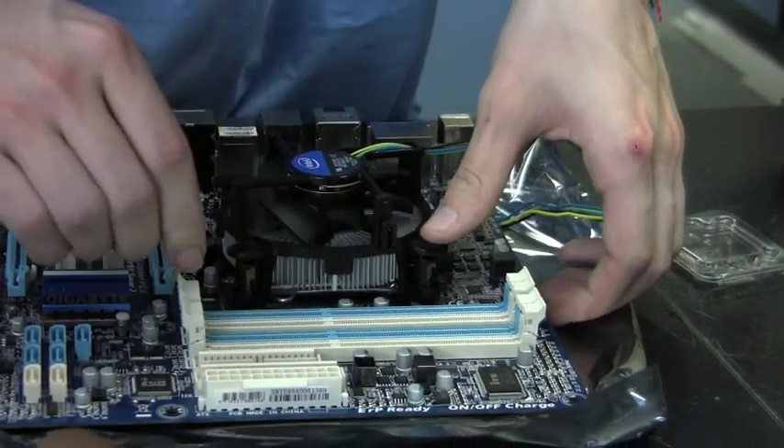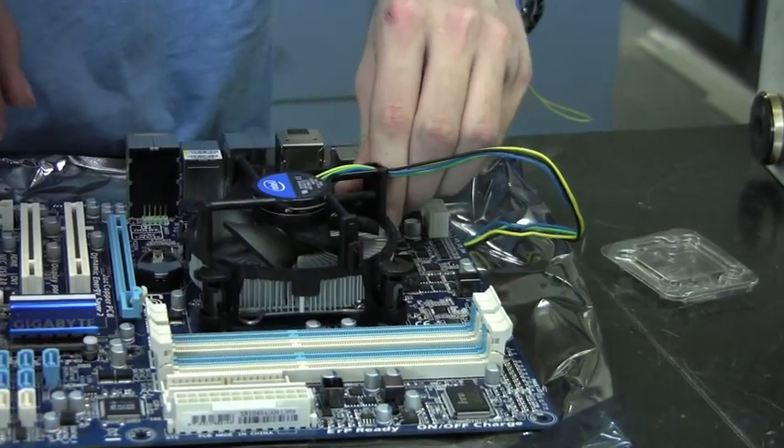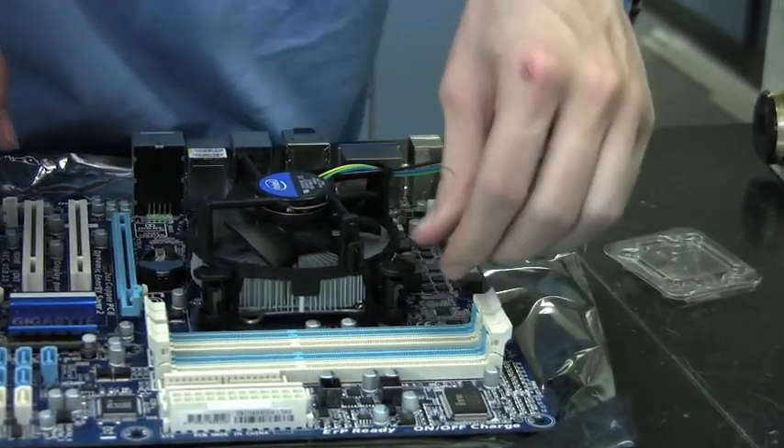And that's it. Once you're done attaching the CPU, all you need to do is attach anything else that you want on there and put it into your computer.